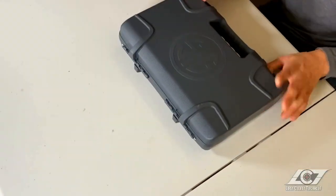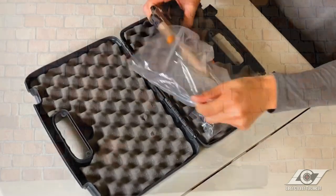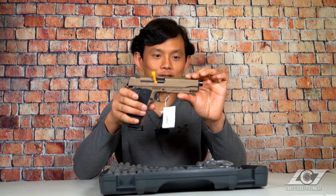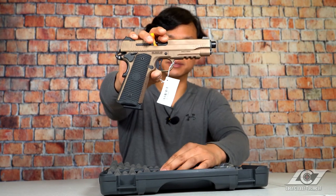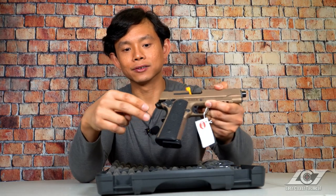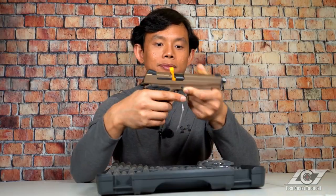Let's go ahead and open this up and see what's inside. No wonder why it's so heavy — this is a 1911, and specifically this is the Sig Sauer 1911 Emperor Scorpion. I can tell because it comes in this burnt bronze finish on both the slide and the frame, and it also has this very unique reptilian scale patterned grip panels on the sides and on the back strap.